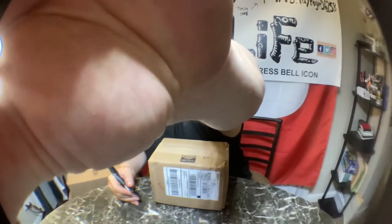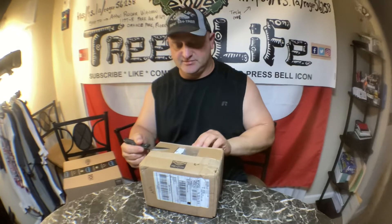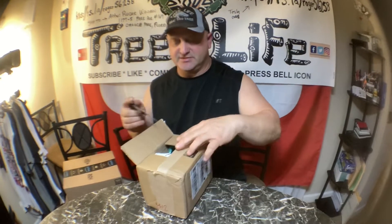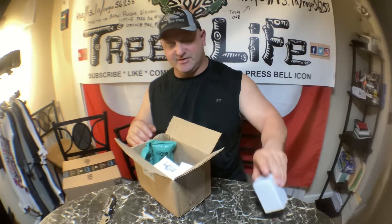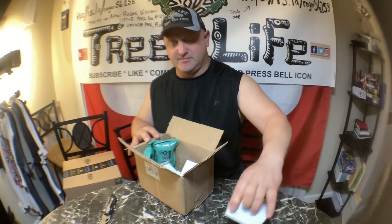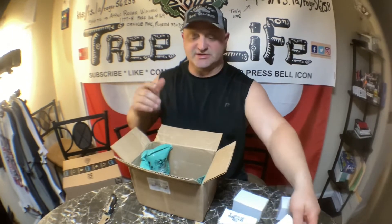Hey everybody, it's Roger from Roger's Reviews. We just received our super split, and also a box from VistaPrint — just in time because I have two network meetings to go to in the next two days.